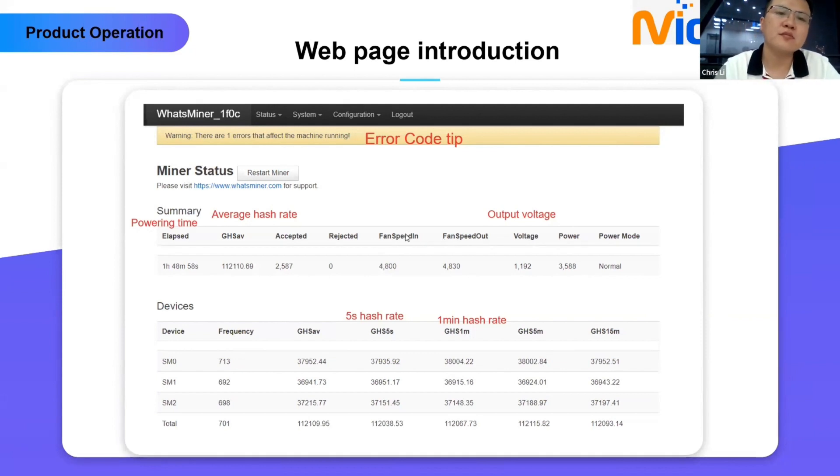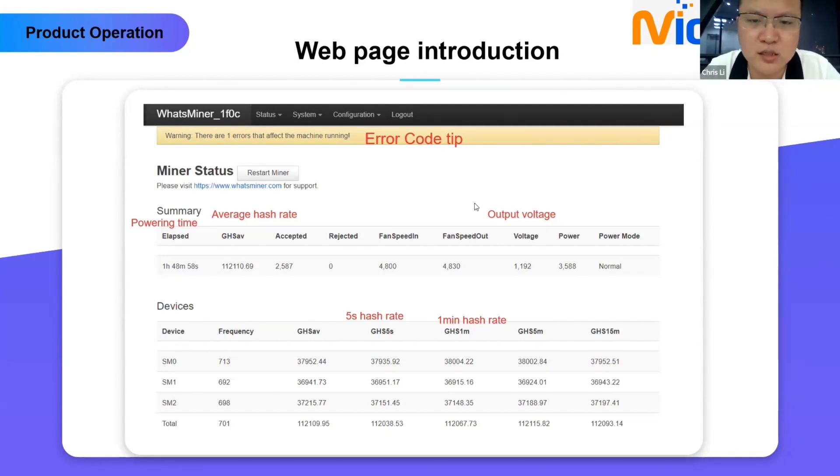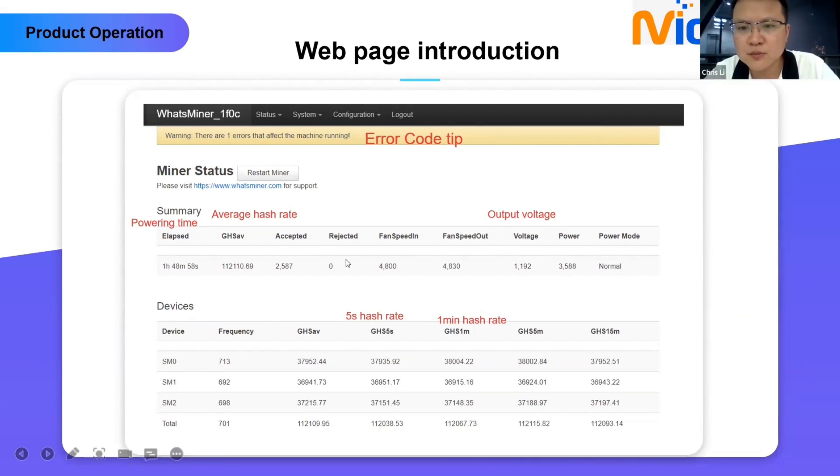Q: Can we mix hash boards if they have the same bin? A: First, you need to ensure the model is the same, the hash rate is the same, and the chip type — for example 1930 and 1930 — then the same bin is required. Q: What about warranty when mixing boards? A: Warranty is decided by the hash board itself. If you swap in an out-of-warranty hash board to a warranty device, and that out-of-warranty hash board has a problem, it will have no warranty. Warranty is separate for each part.